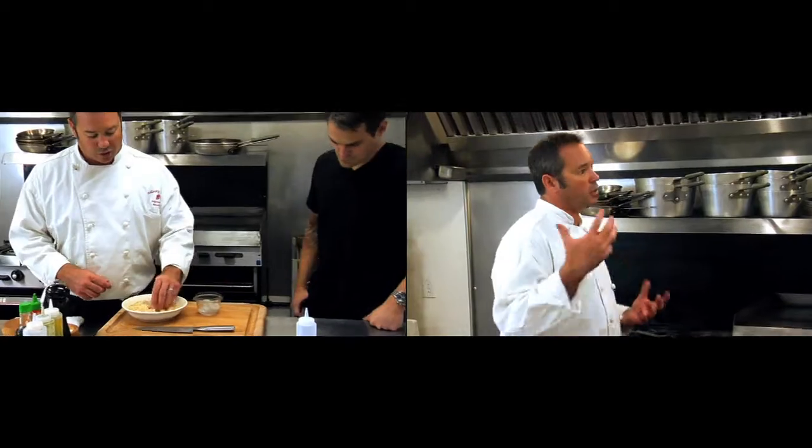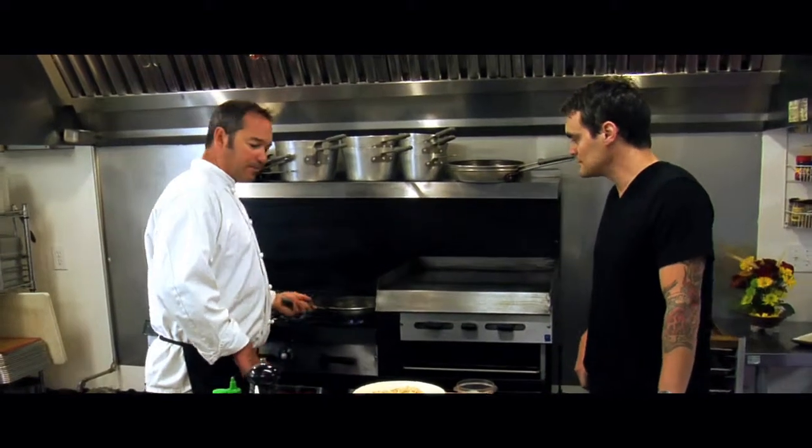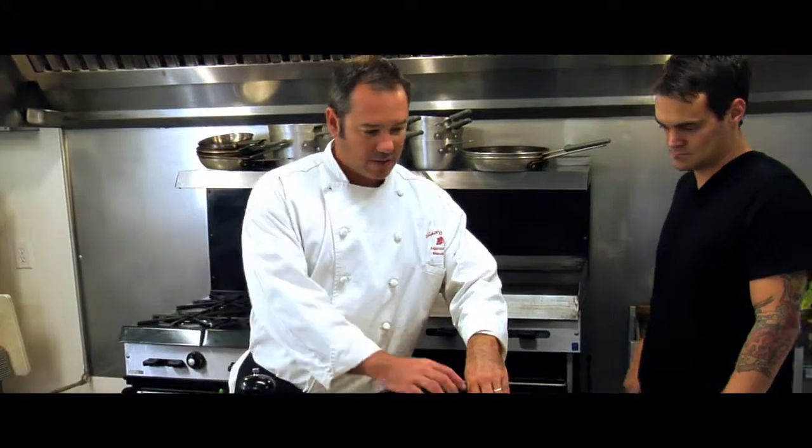And then what we're going to do is pan sear those. So I want to get this good and hot and we'll finish breading these. I'm doing this because if you have just a quick party — let's say you just got home from work, you had some friends coming over — you could sit at a happy hour and have a little bit of fun. Something you could make really, really quick and look pretty cool doing it.